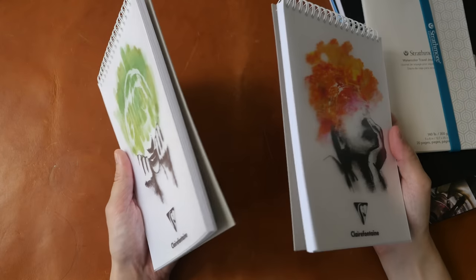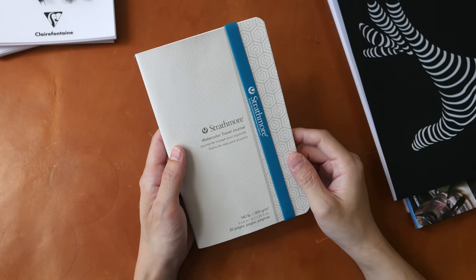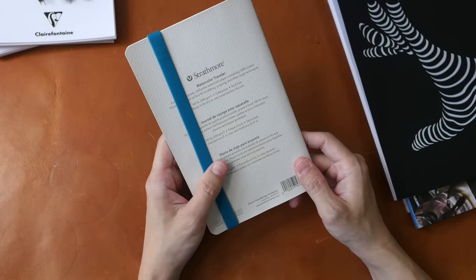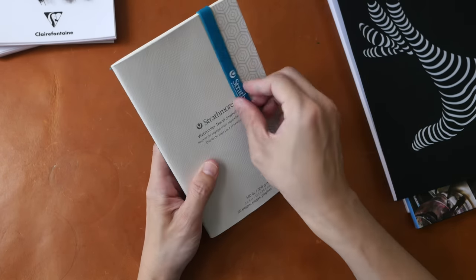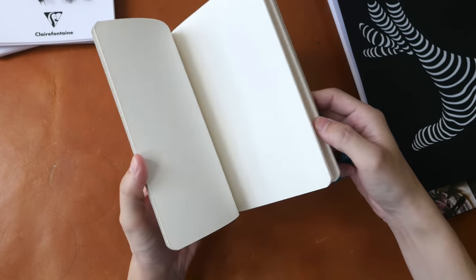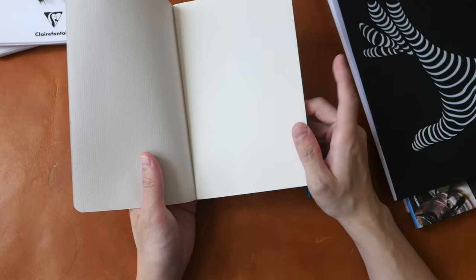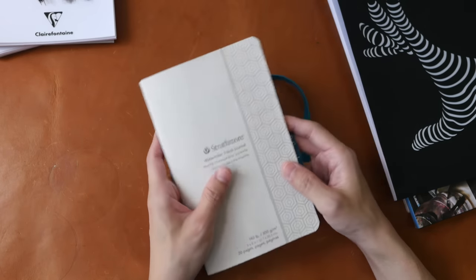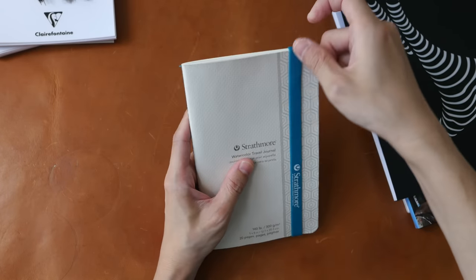These are Claire Fontaine sketch pads with 90 GSM sketch paper. This is the Strathmore watercolor travel journal with 20 pages of 300 GSM 100% cotton watercolor paper. This travel journal, if I remember correctly, is only available in this paperback format and it comes with a rubber pen to hold the covers together. The paper quality for this travel journal is excellent — it's really good, it's just not available with a hardcover.